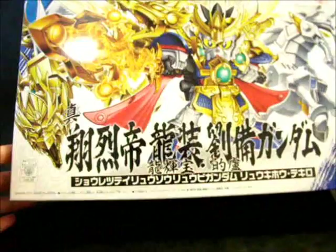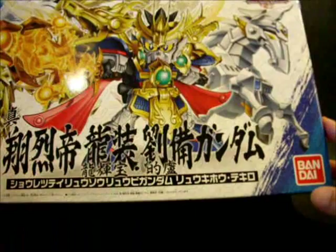Hello everyone, this is the SD-San Gudin Dan review and this time it's Shin Sorosu Tide Rue Ho Ruby Gundam, or as we will know it, it's the Emperor form of the TV version of the Ruby Gundam.